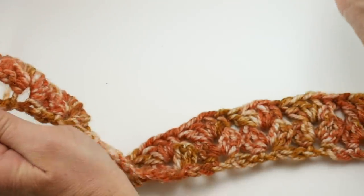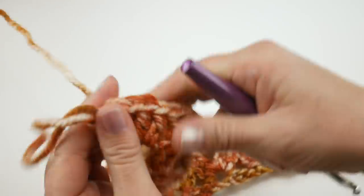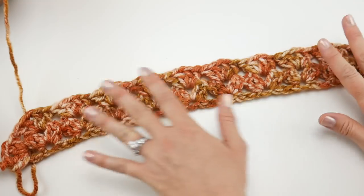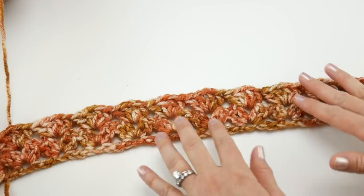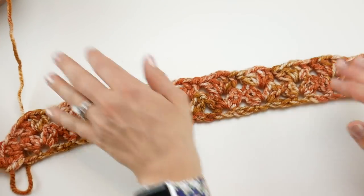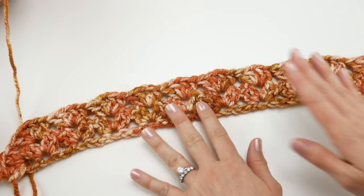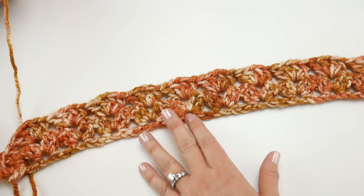Row two is complete. For the rest of your piece, just keep repeating row two over and over until your wrap is as tall and as wide as you'd like. I'm going to keep working through all my balls of yarn, and then towards the end I'll show you how to attach the tassels and finish up the piece.